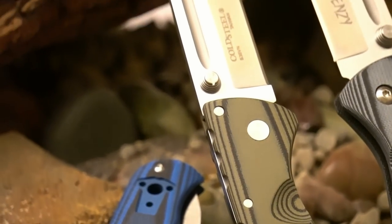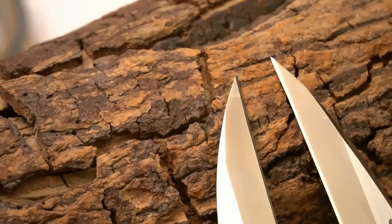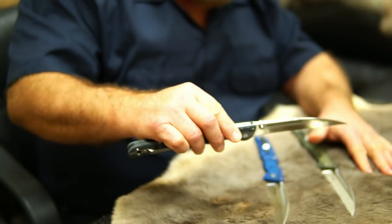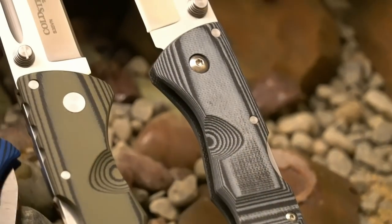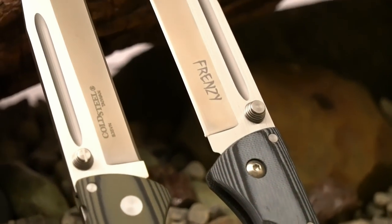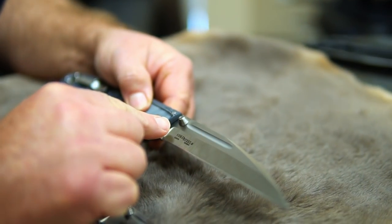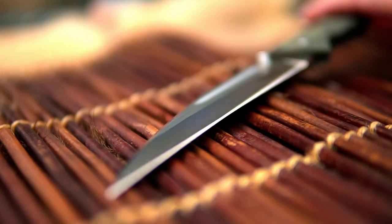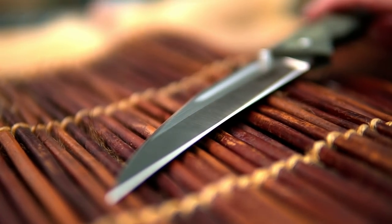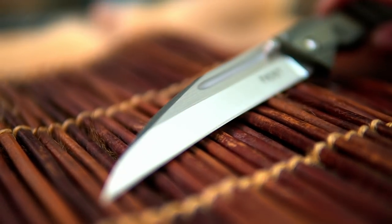Not as sturdy as a tanto point, obviously, but for such a narrow, super-sharp point, it's pretty darn sturdy. The blade is made out of S35VN steel, and it's got this awesome finish. You can see the line grain finish with the fuller in there, and the contrasting high satin polish finish. It really looks sharp.